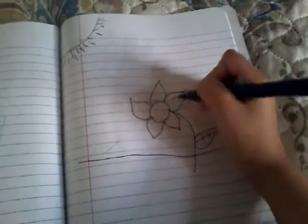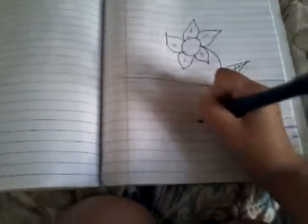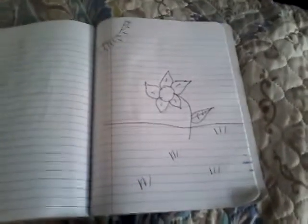So this is how it looks like. Have you enjoyed this video? I hope you enjoyed this video. Happy crafting.